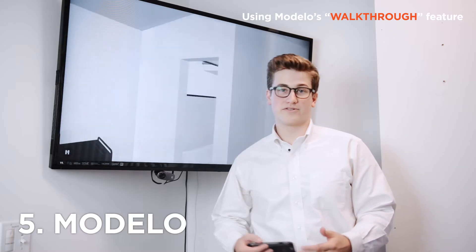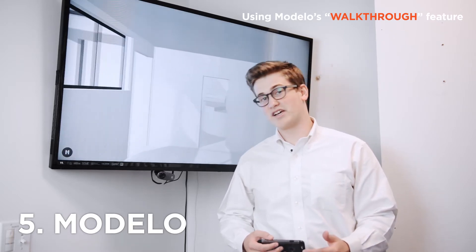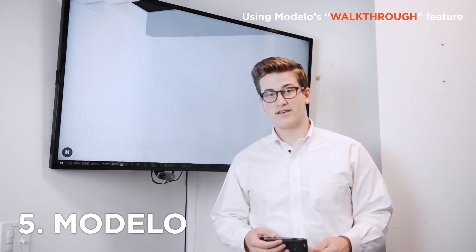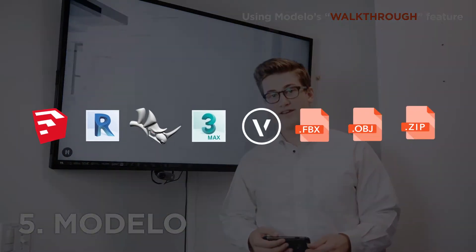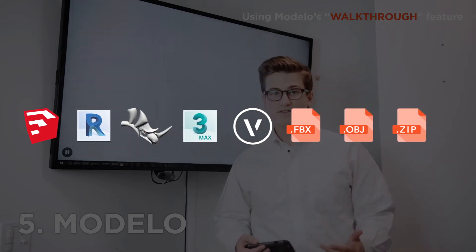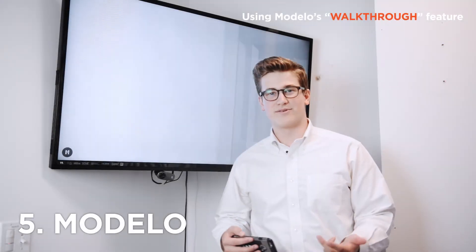Reason number five: Google Cardboards are super easy to use and that's why Modelo was designed specifically to work perfectly with them. Additionally, Modelo is compatible with all the major softwares like Revit, Rhino, SketchUp, etc. So VR is accessible to almost anyone.